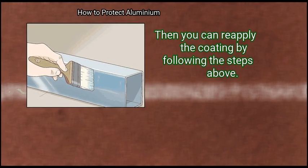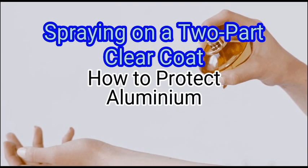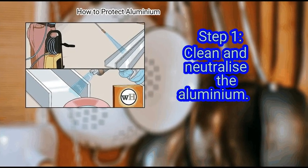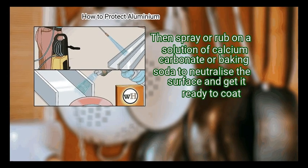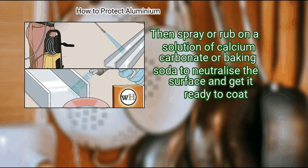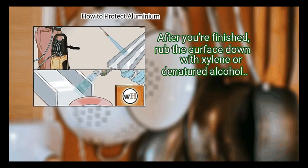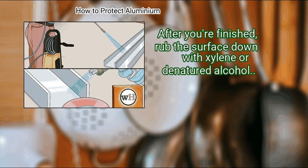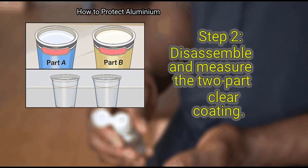Method 2: Spraying on a two-part clear coat. Step 1: Clean and neutralize the aluminium. Use a power washer to clean the aluminium surface or scrub it by hand. Then spray or rub on a solution of calcium carbonate or baking soda to neutralize the surface and get it ready to coat. After you're finished, rub the surface down with xylene or denatured alcohol.